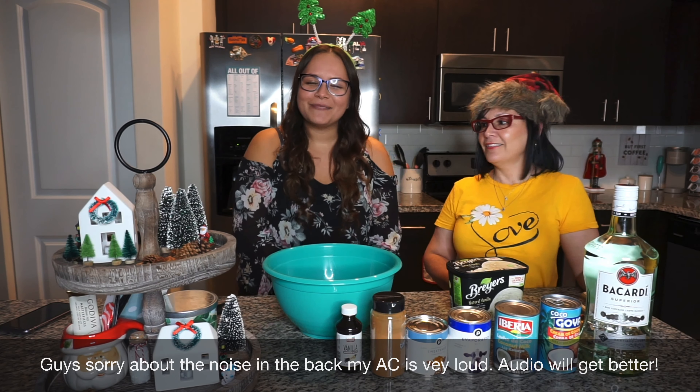Our ice cream is a little melted right now but that's fine because it'll melt anyway. One more scoop for good luck! Then you just whisk everything together until it's all dissolved. For the alcohol, you add it to your liking — we don't like it really strong, so we put a little less, but some people put like half a bottle.